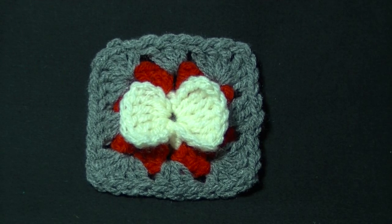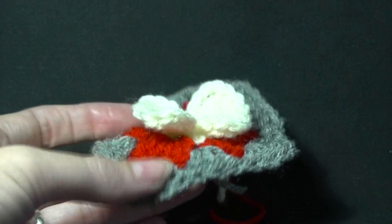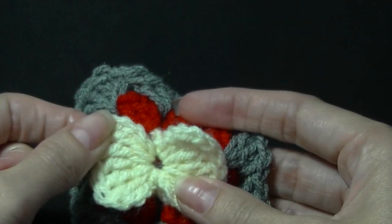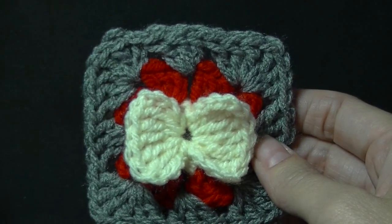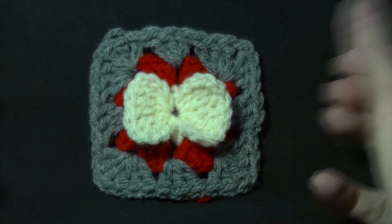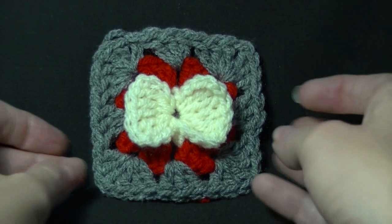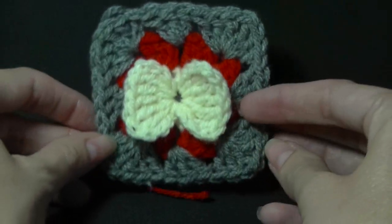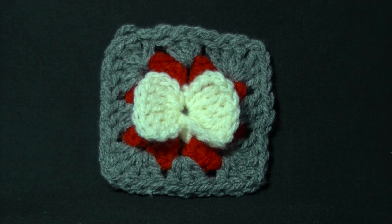Hi everyone and welcome to another lesson. Isn't this the cutest little granny square you've ever seen? It has a bow on it — isn't that just so cute? So if you've already done the bow tutorial, the tutorial is done in pink. If you've already done that, you've got a heads up — you already know how to do this part. I do teach you how to make the bow in this video. And if you know how to make a granny square, you're going to find this tutorial really easy. But if you don't know how to make the bow or the granny square, stay tuned and we'll teach you how to do it. It's a great project to use up all your scraps — I've just picked some totally random colours, whatever I put my hand in the bag came out. Perfect project to use up those scraps.